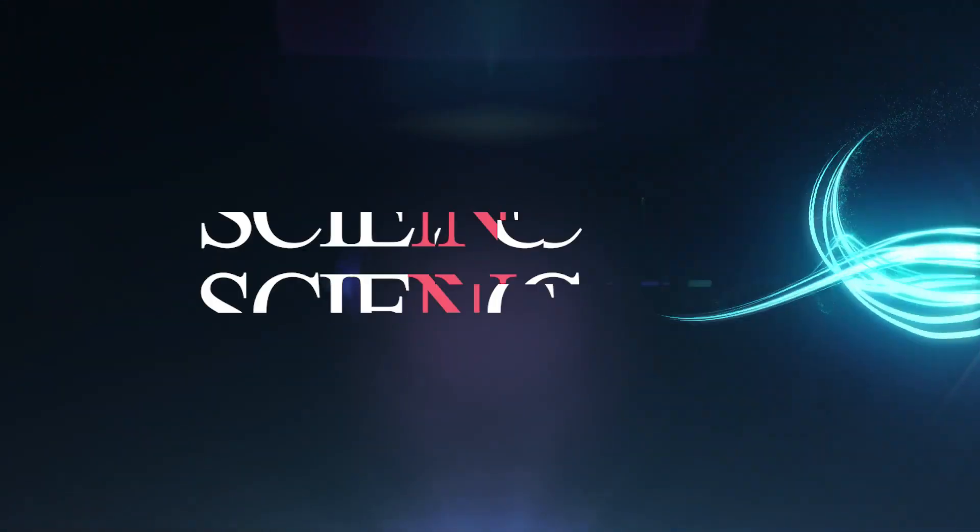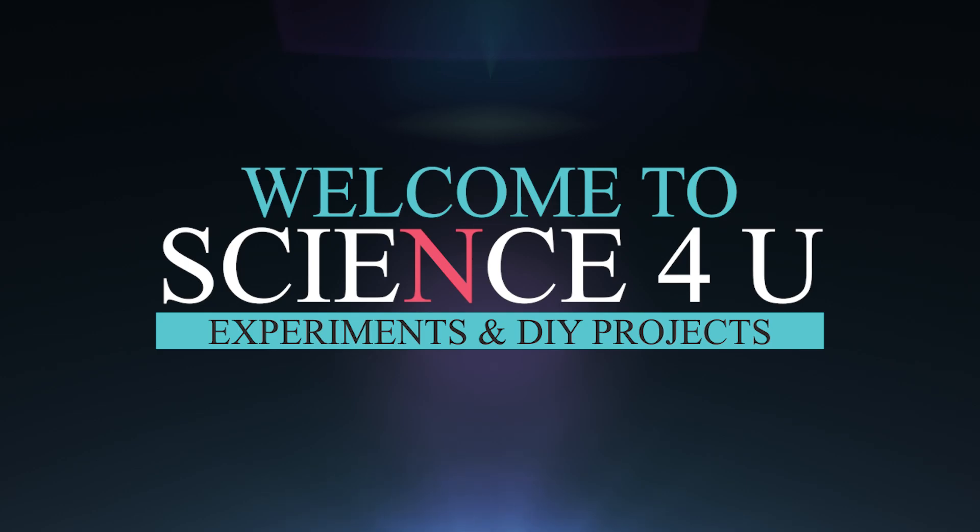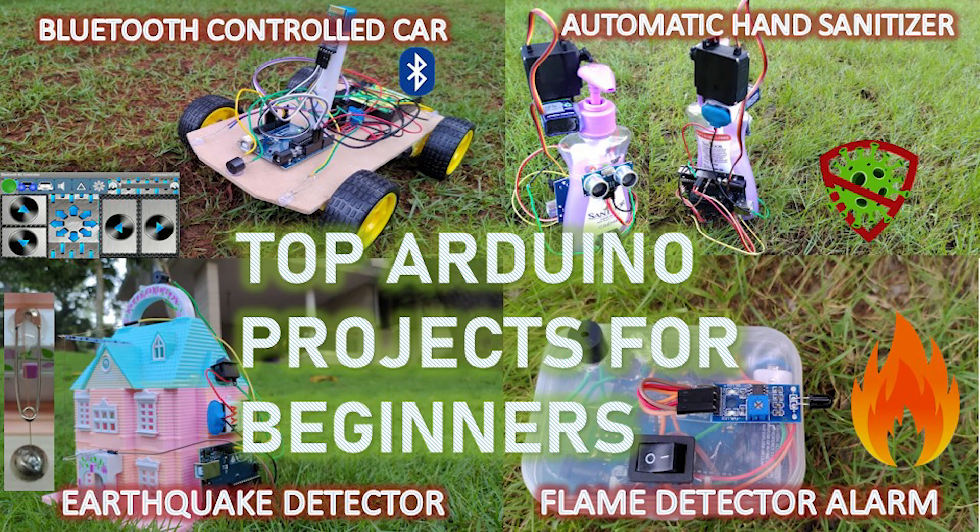Hello friends, today I am going to show you 5 Arduino projects to be definitely tried by beginners. All the videos have links to detailed step-by-step tutorials which will help you in doing the project.